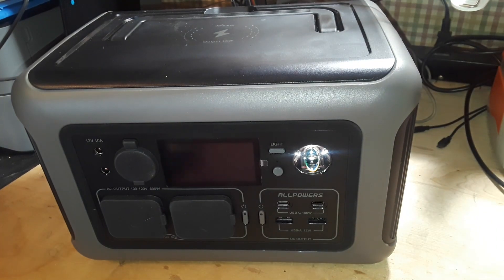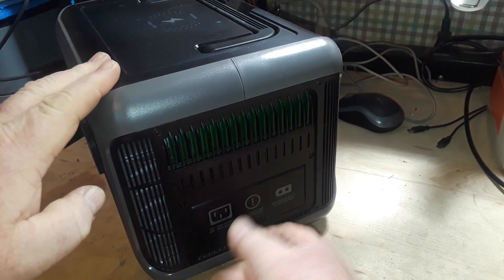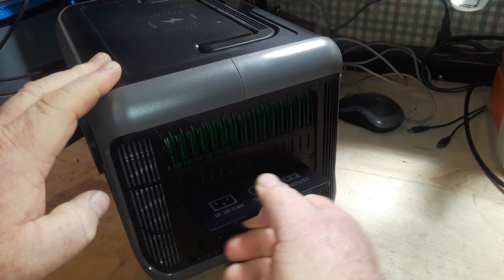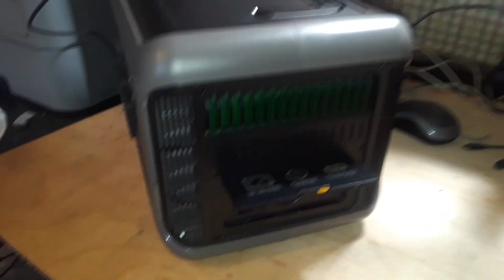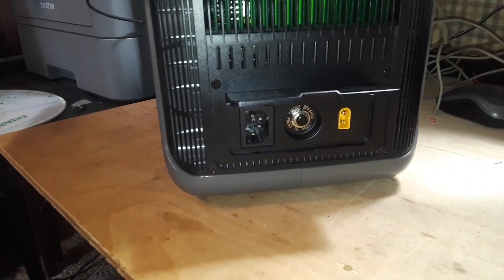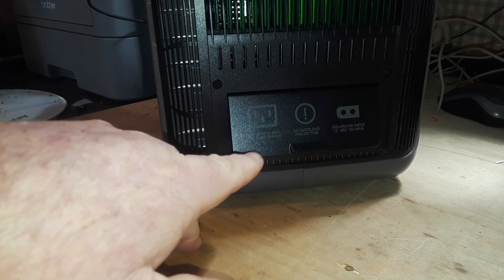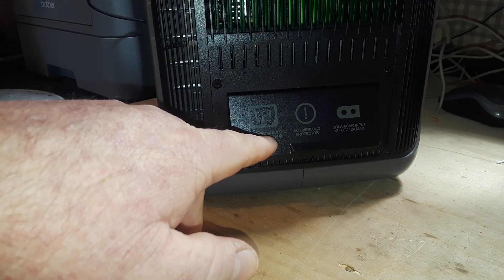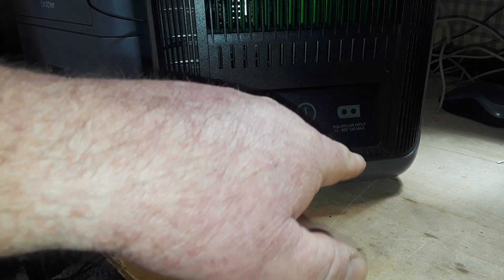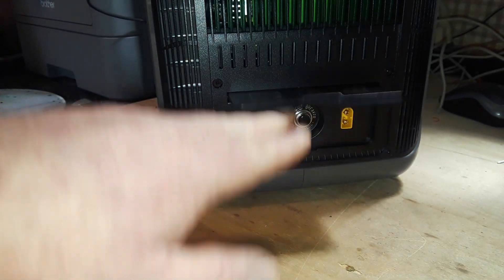Let's start with the input, found on the right side of the unit underneath a little pop-up door. On the lid of the door it says: AC charge 100 to 220 volts, 4 amp max; 220 to 240 volts, 2 amp max; AC overload protector; and solar input 12 volts to 60 volts at 12 amp max.